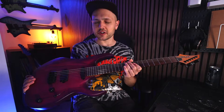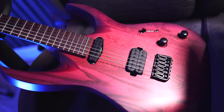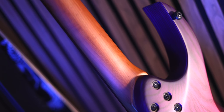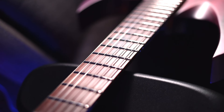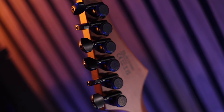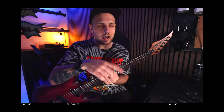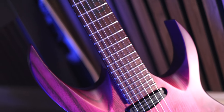Here are the specs: we've got a swamp ash body in this absolutely sick transparent purple burst matte finish, bolted to a 24-fret roasted maple C-shaped neck with a 14-inch radius, stainless jumbo frets, glowing side dots, Solar locking tuners, reverse headstock, and a plastic nut — I'll get to that — resulting in a 25 and a half inch scale length.